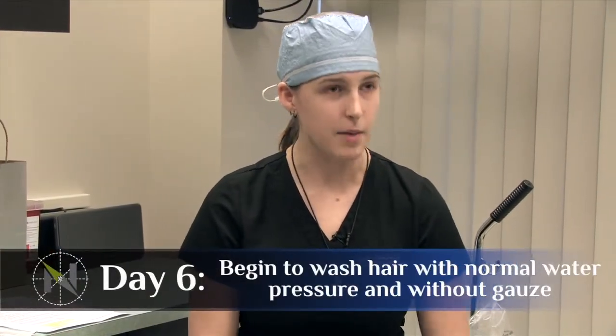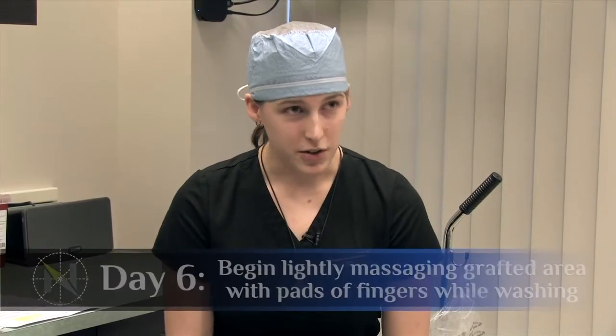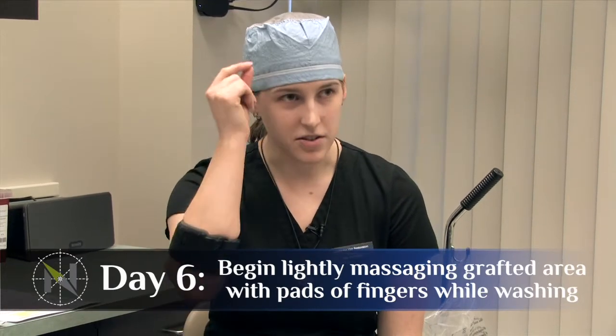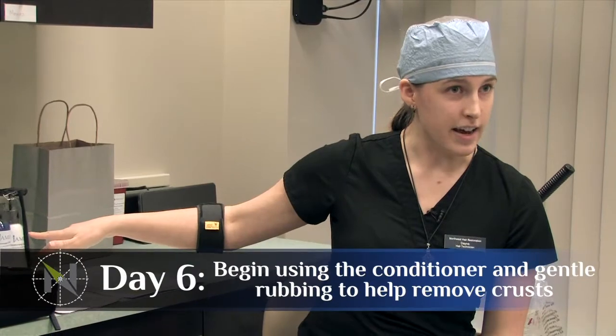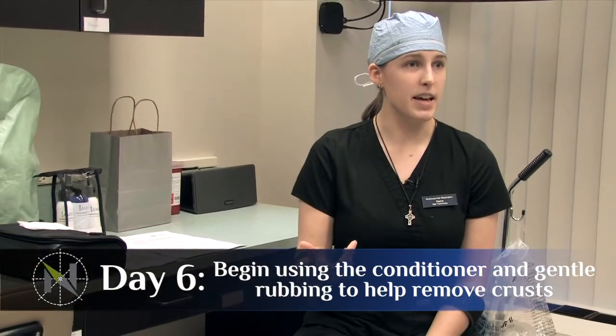Starting on day six, you can go back to regular water pressure on your grafts. At that time, you can also start to massage the grafts while you wash. There are little tiny crusts that form where the grafts are, and at that point those are going to start to come off. You don't want to pick them off — eventually they will just lift up and come off on their own. Starting day six as well, you want to begin using your conditioner, which helps soften those crusts up a little bit to help speed up that part of the process.